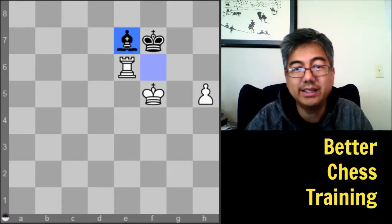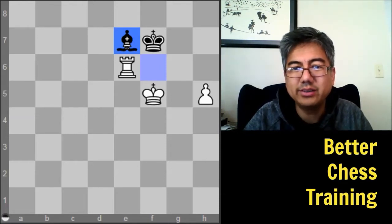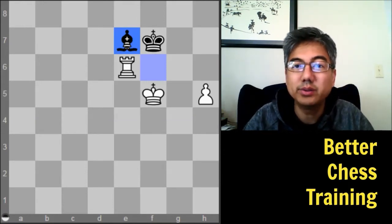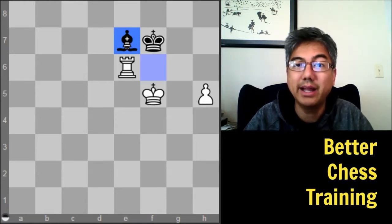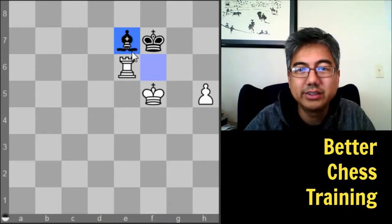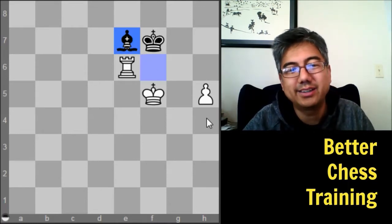If you want to do this along with me, I'd suggest trying to come up with a plan, not just single moves — that's really where this endgame practice helps you understand the theory and concepts. Here in this position we have a Rook and a Pawn versus a Bishop. Obviously it's a winning position for White, but we have to make sure we don't mess it up.